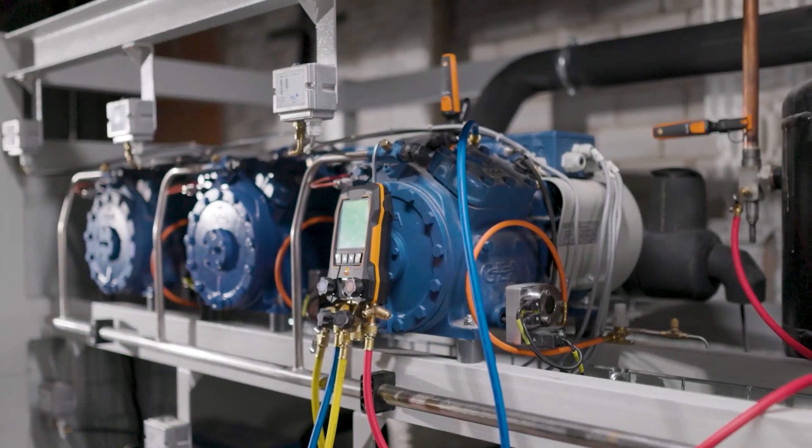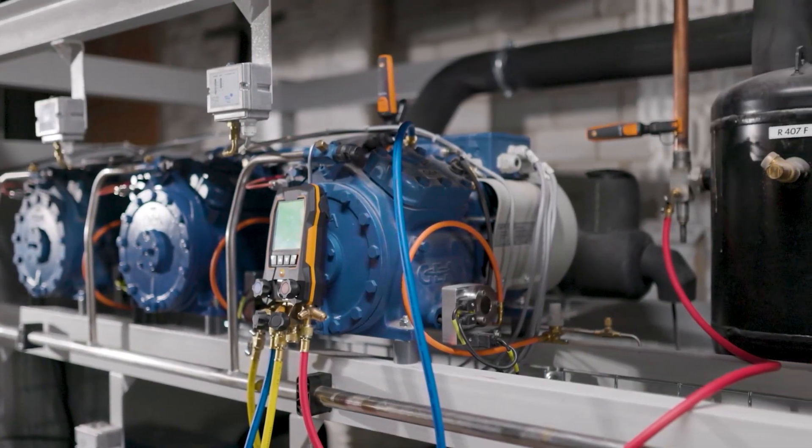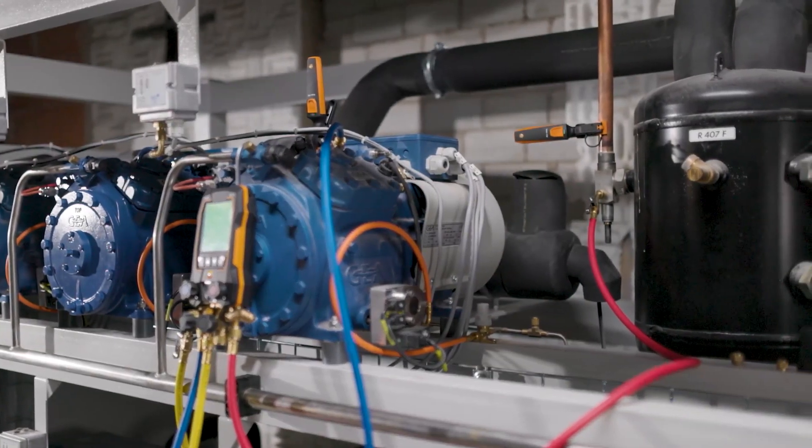The first step is to connect the Testo 557S digital manifold and the two wireless clamp thermometers to the refrigeration system.